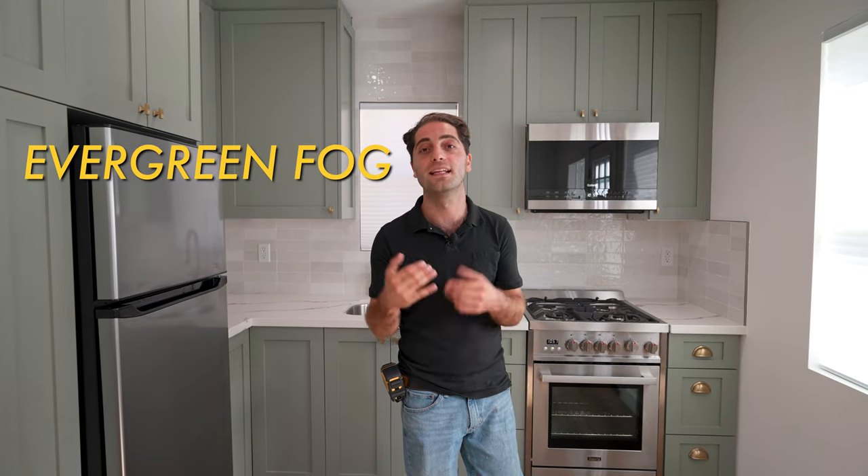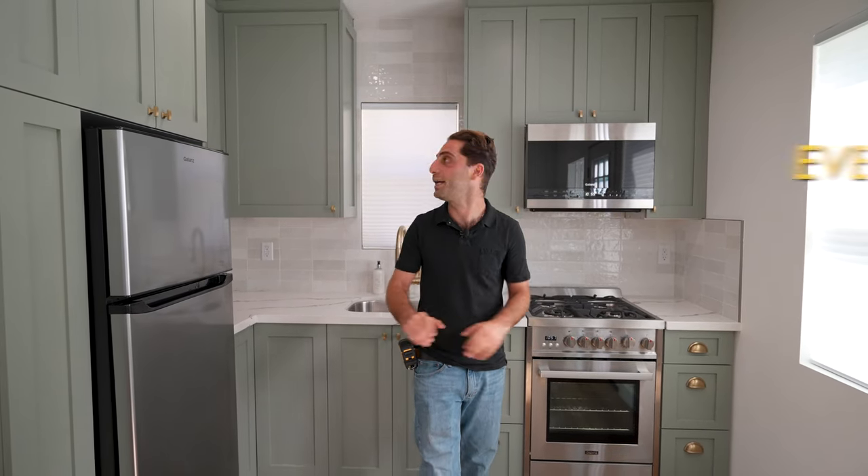A lot of times I tell people to do semi-custom kitchen cabinets. Everyone always asks me — what is the color of these cabinets? The color is evergreen fog. The client chose the color, and I think it came out beautiful. Like and comment if you like this, and tell me what color you would have chosen for your kitchen cabinets.